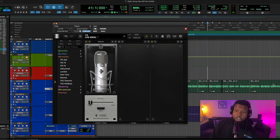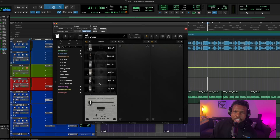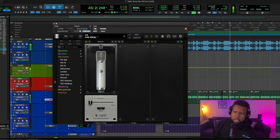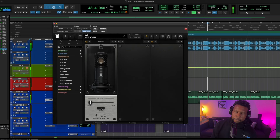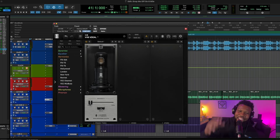So the 47 is even darker — let's try something else. Let's go with the FG 12 or the 251; I think they'll give us a lighter, less heavy, less dark sound. And it's just a clear night-and-day winner. I try to go away from the FG 800 and I do for certain sources, but 90% of the time this Sony C800 emulation is just perfect.